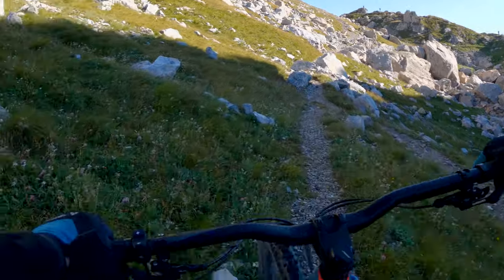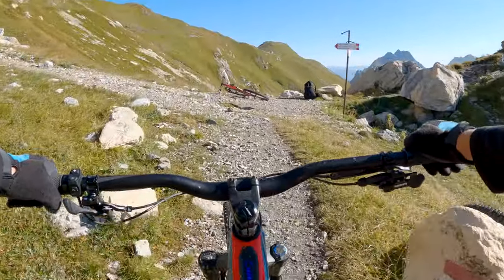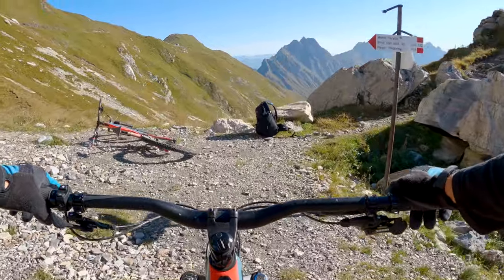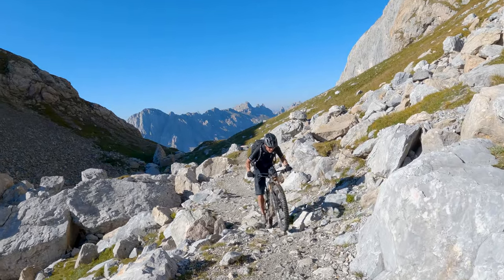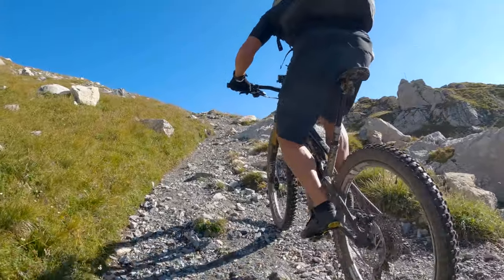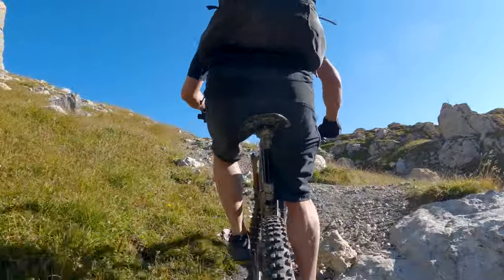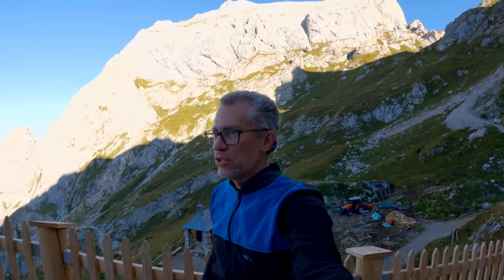Good morning everybody, Day 3. We are now on the Italian side — the Refugio Calvi is on the Italian side of the Baico Carnico. We're going to have a rather difficult stretch because we are going up that ridge over there. This morning, of course, it was a fantastic view again. As you can see, it's just gorgeous up here.